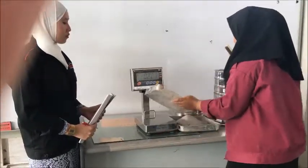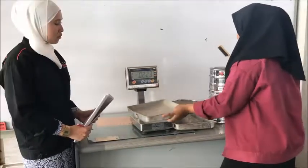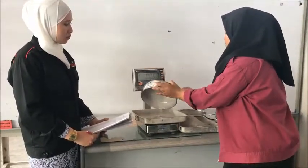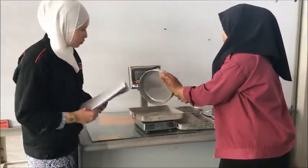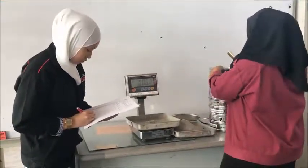Repeat step 5 for each sieve. As a preliminary check, the weights retained on all the sieves and the bottom pan are added, and their sum is compared to the initial sample weight. Both weights should be within about 1%. If the difference is greater than 1%, that means too much material was lost, and the weighing and sieving should be repeated.